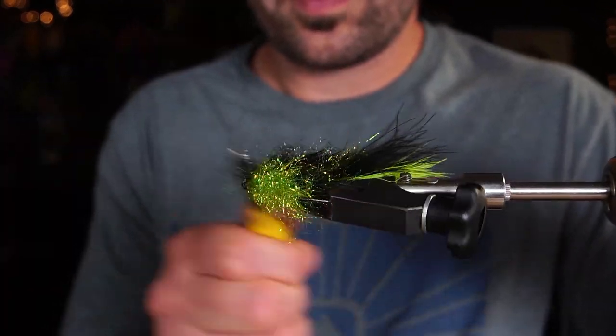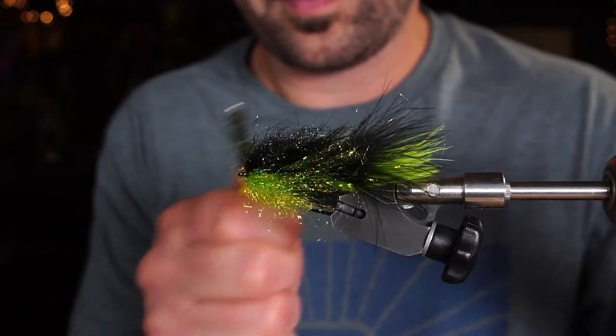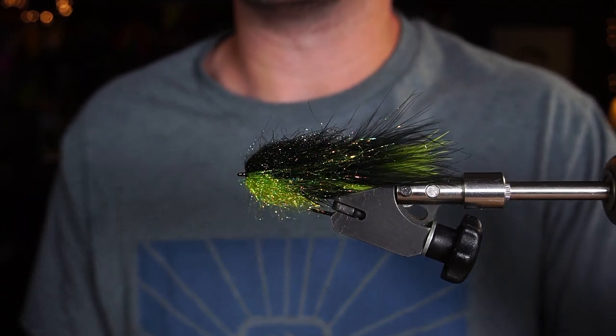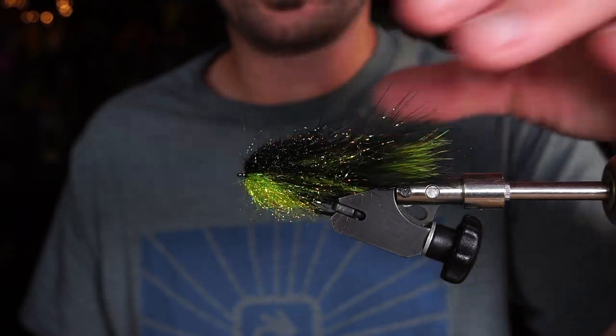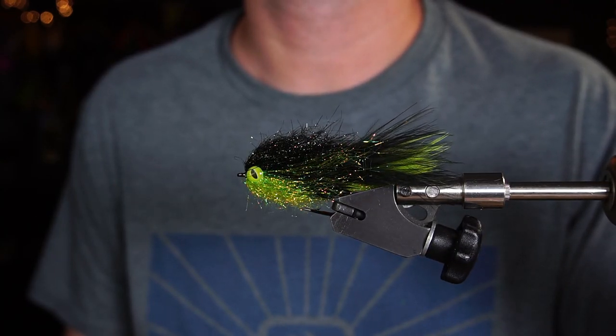Now we're going to brush this out. At this point you can add eyes or do whatever you want to do. We've got to add eyes, don't we?